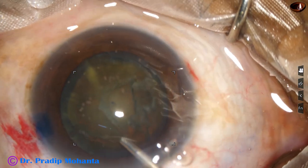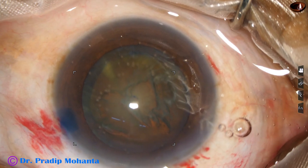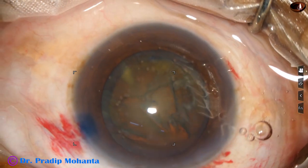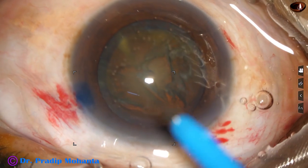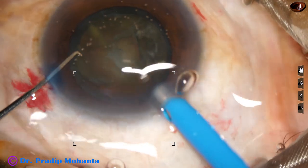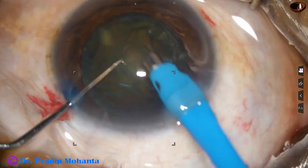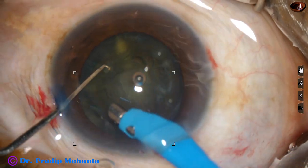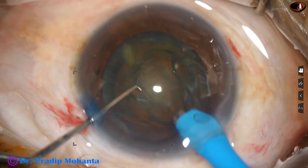In this case I am going to demonstrate the stop and chop technique of phacoemulsification. The phaco needle goes in with its bevel down. Some superficial lens matter is aspirated and the surface of the nucleus is exposed.